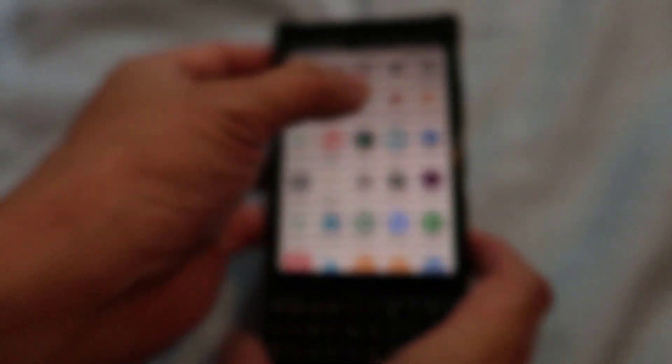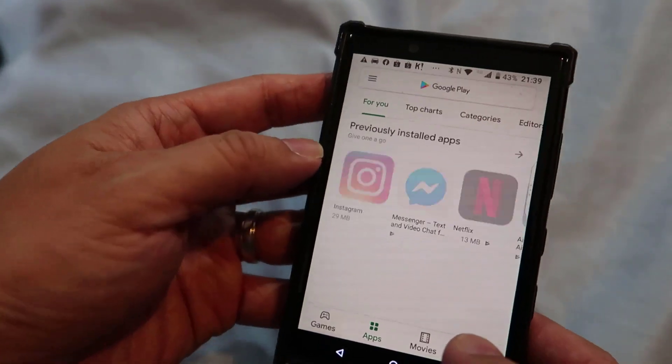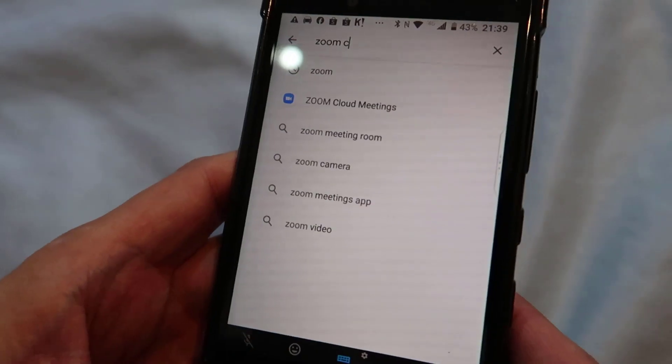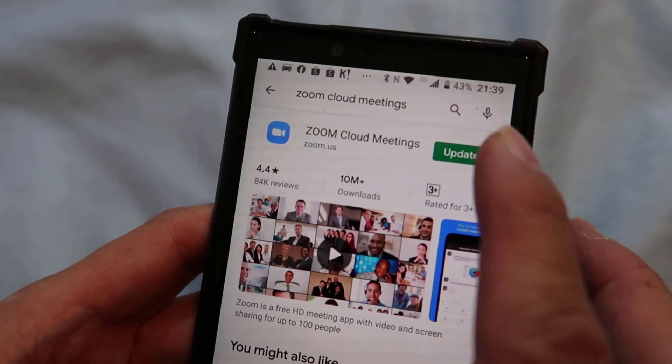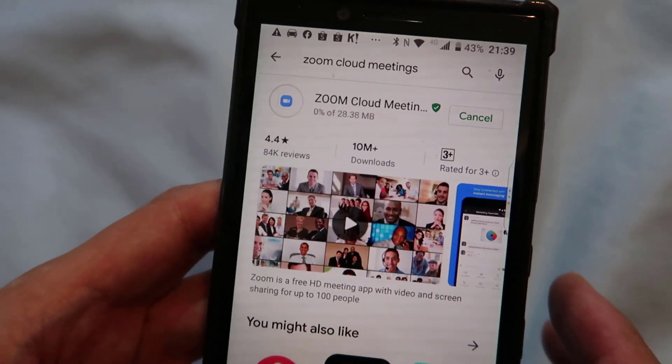Now it's the same thing on the Android phone, except that you go to the Play Store. So I'm going to go to the Play Store and type in the name of the app. And this is what it is — I've got it here. So I'm installing it right now.